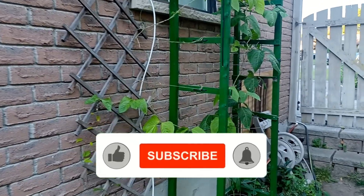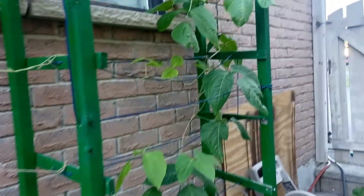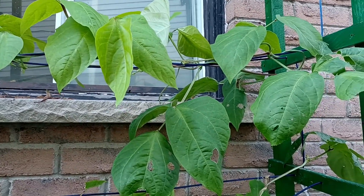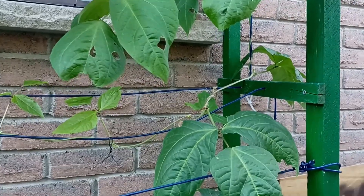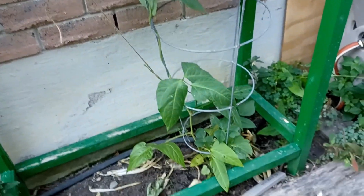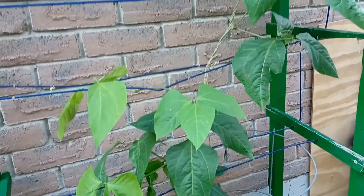If you've followed the series at all, in the first video I had topped the yard-long bean plant up in this area. It wasn't bushing out — the suckers weren't coming at all, I just had a single line coming up. So I topped it to see what happens, and now it's actually bushing out well, even down here along this whole original line.